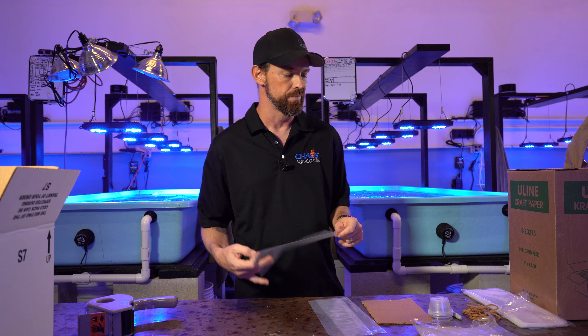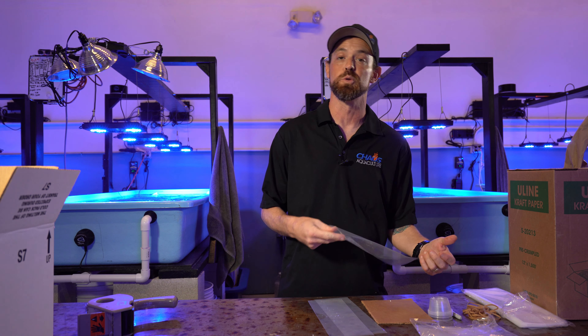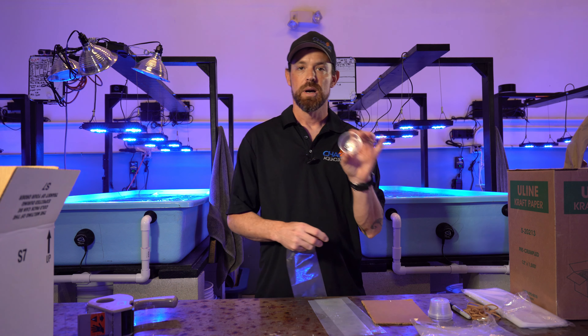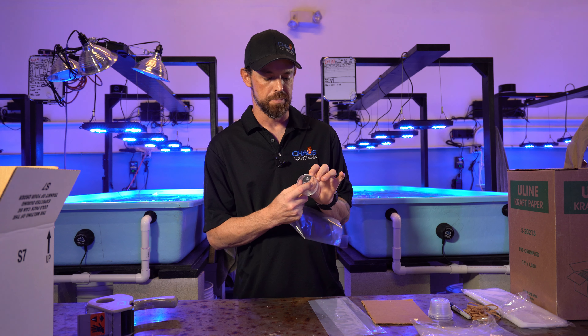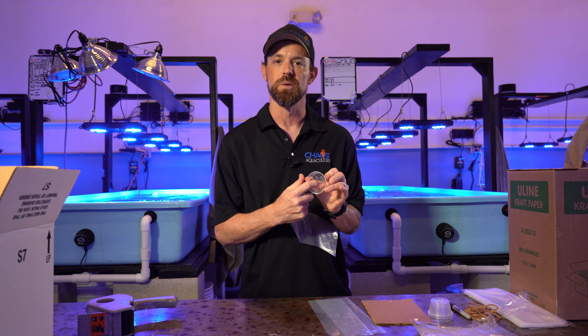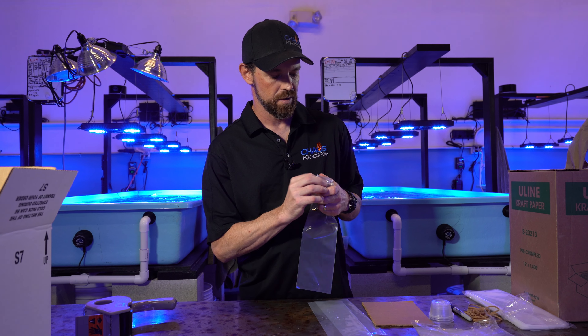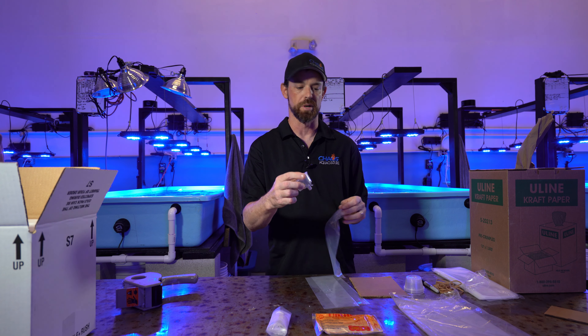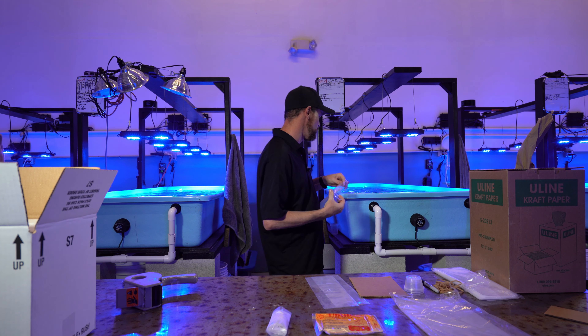We're going to start out by bagging the coral. I'm not actually going to use coral, I'm just going to use some water, but you'll get the idea. I like to take a two ounce cup and I cut the bottom of it — you can see here — and what I do is I stick the coral in there. I'm going to take the plug and stick it right through that cup. What that does is it protects the coral during shipping.